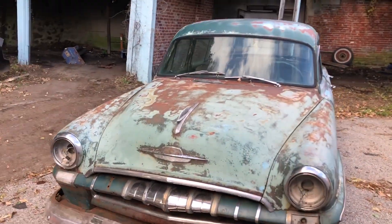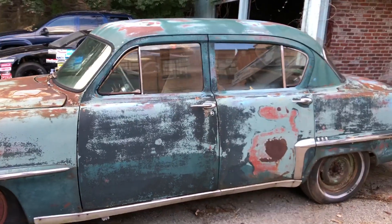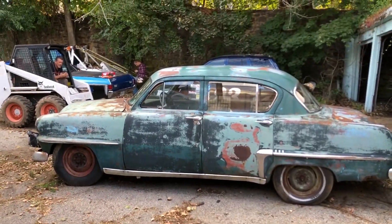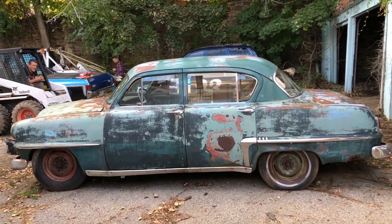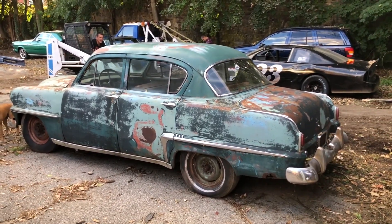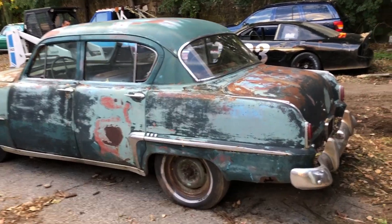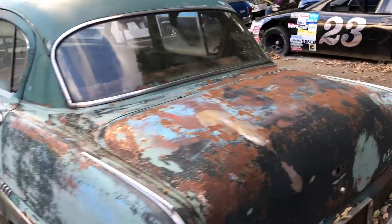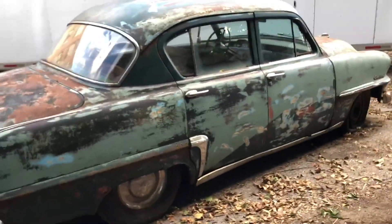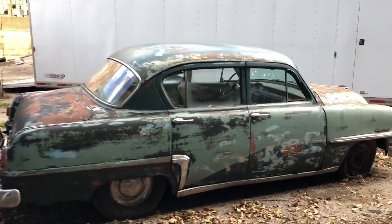This is my 1953 Plymouth Cranbrook. This is actually a one-owner car — I bought it from the son of the father who bought it brand new. As you can see, it's kind of a barn find. The car overall is in great shape for its age, it's not real rotted or anything. The floors are gonna need to be replaced, but the body panels themselves are not bad — nothing horrible. A lot of guys cut these and make two doors out of them, or you can just run it the way it is. I would put a small block in it — it would be a pretty cool car. It's got some pretty cool patina on it as you can see.